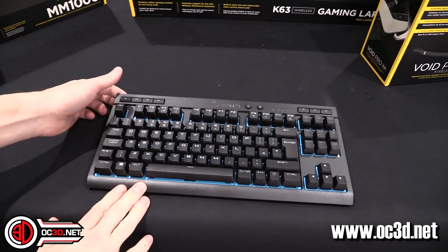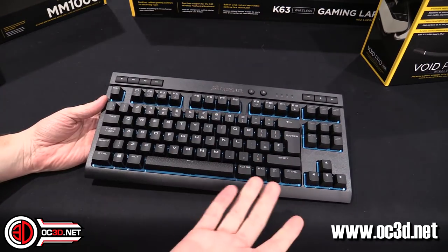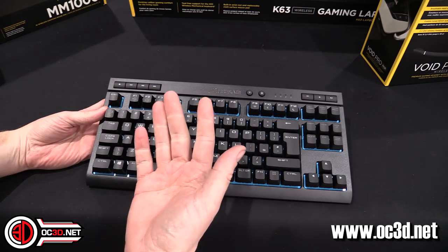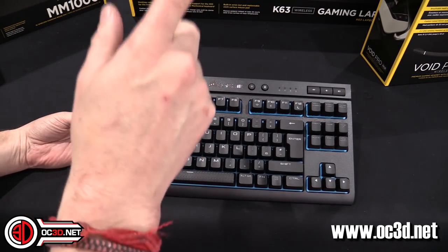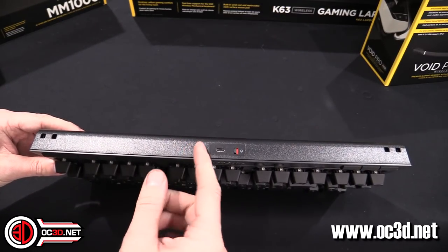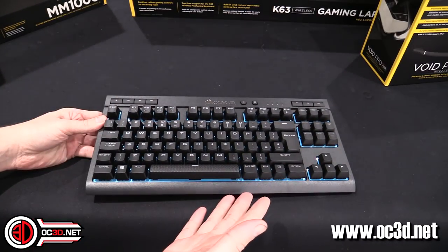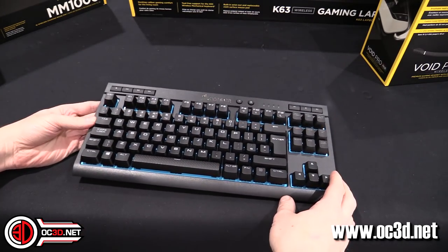The blue-only lighting is something I found a little perplexing. They say it's because blue is their best seller. I do know that if they used RGB, having more LEDs would have massively reduced battery life. But if there was a switch on the back to choose between the three most popular colours — blue, red, white — that could have been more pleasing to more people.